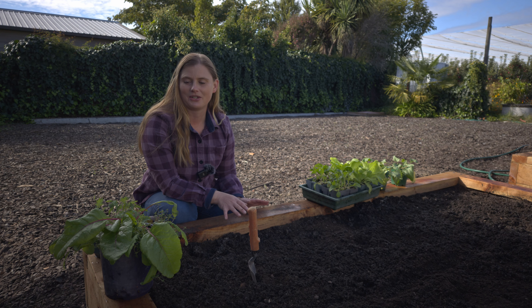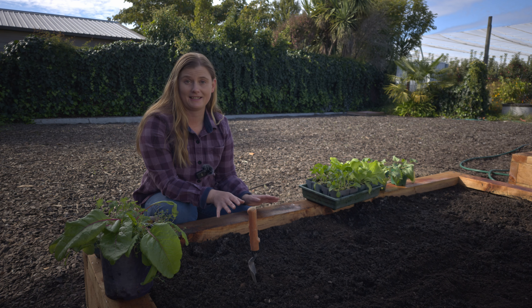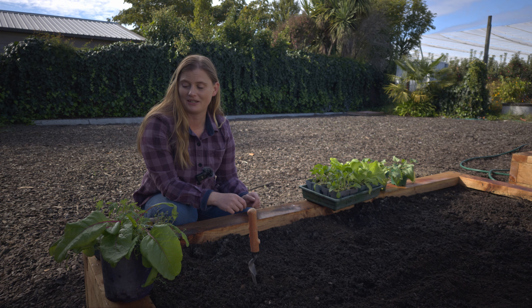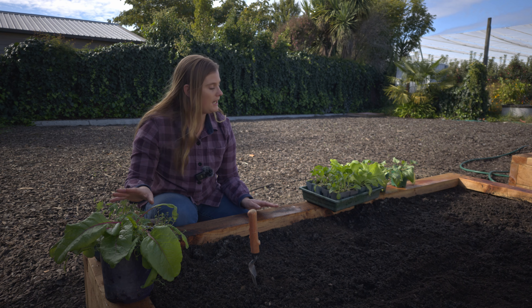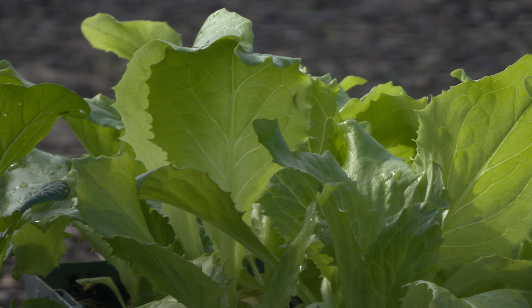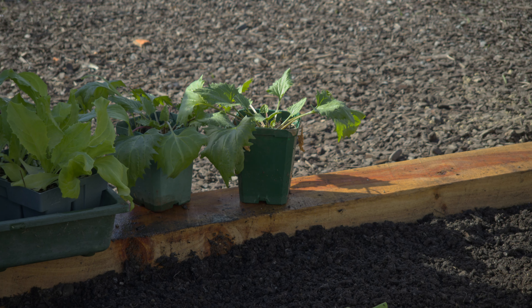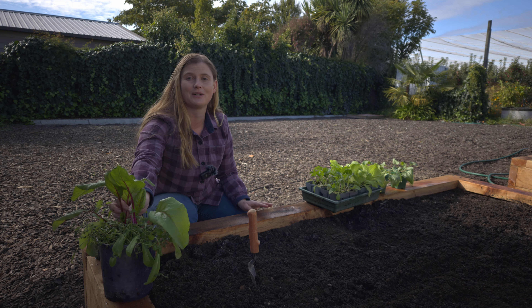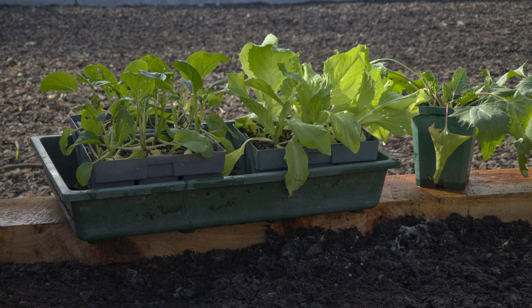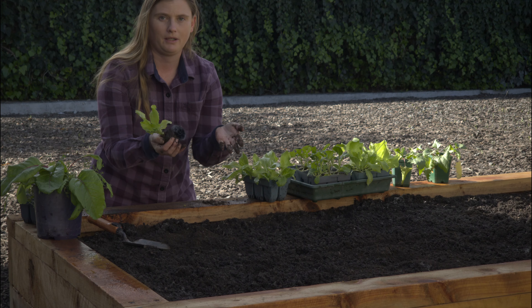Hi everyone, today I'm going to show you how I plant my winter greens. I've got some brassicas here because they can go in now it's getting colder. We've got some kale, some bok choy, some lettuce — that's an iceberg lettuce — some spinach, and I've got a beet here that has been in the pot a little too long, but we're going to see how he goes once he's in the garden.